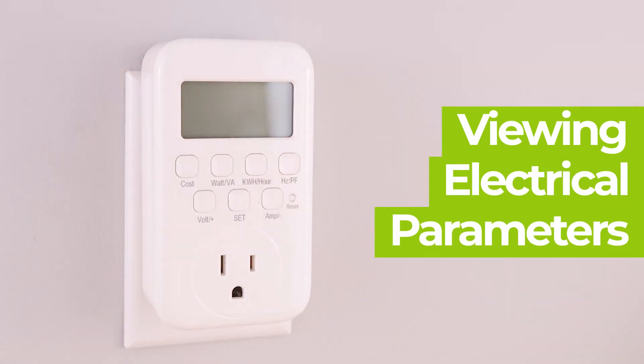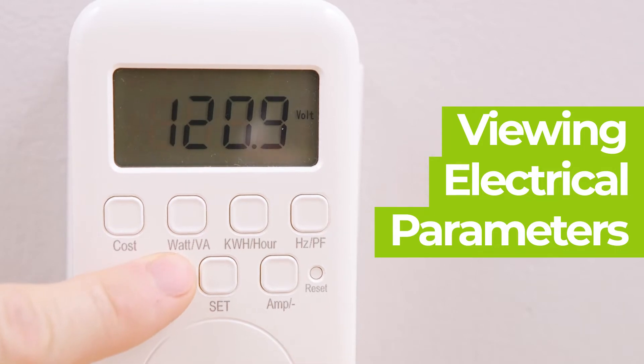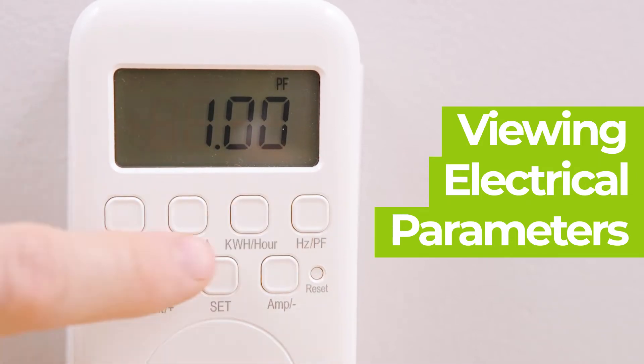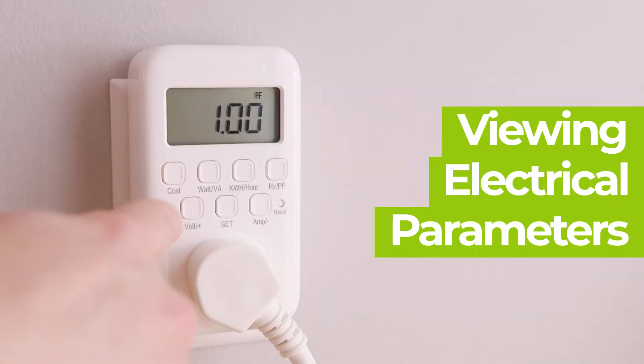Let's see how to set this device up. Once plugged in, the device is able to display up to nine different modes, including voltage, amps, wattage, volt ampere, hertz, power factor, kilowatt hours, elapsed time, and cost.